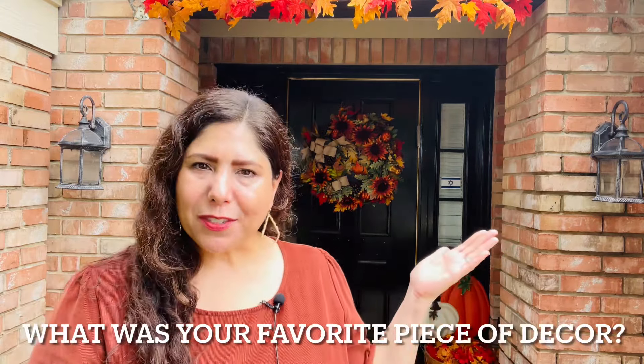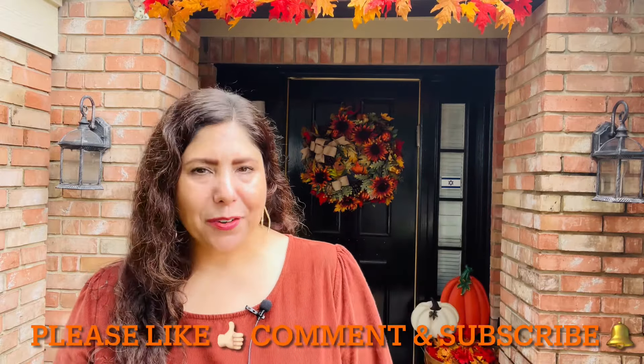All right, my pumpkins, that wraps up today's fall front porch decorate-with-me video. I hope you enjoyed this video. If you liked it, please give it a like. Comment down below and let me know what was your favorite piece of decor from today's video. Please consider subscribing and hit that notification bell so you can see all my upcoming fall decorating videos in my fall decorating series. There's still lots more fall fun decorating to be had — I still need to decorate our coffee bar, kitchen, entryway, living room, fall tree, and dining room.